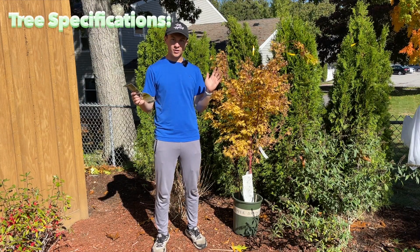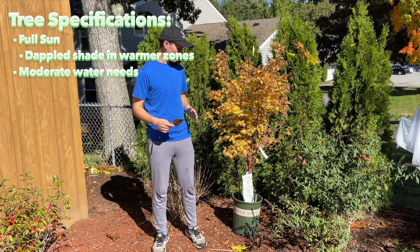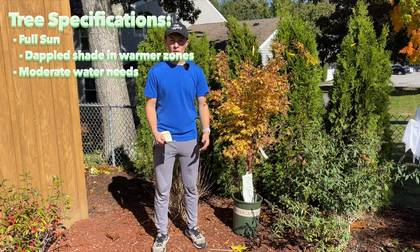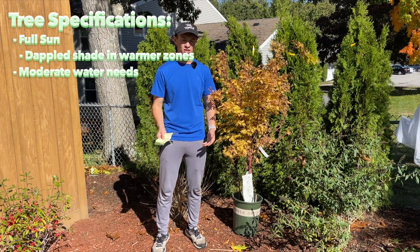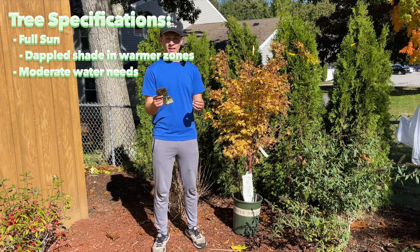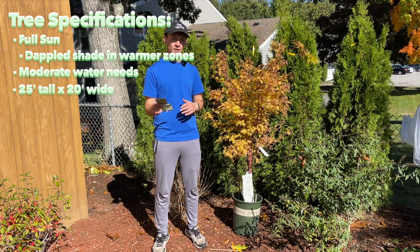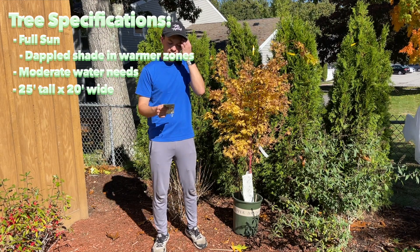For all the specifications, it's going to want full sun. Make sure that you water it well when you first plant it in the ground. Since we're putting it in the ground in the fall, it's probably one of the best times to plant it. We're going to keep up on watering for at least the next few weeks until we really start to get some frost. The average size is moderate growing — it's going to reach 15 to 25 feet tall and 15 to 20 feet wide, so a pretty good-sized tree but not anything too crazy.